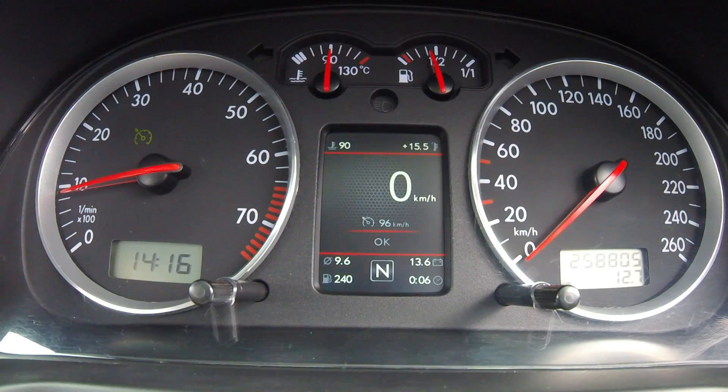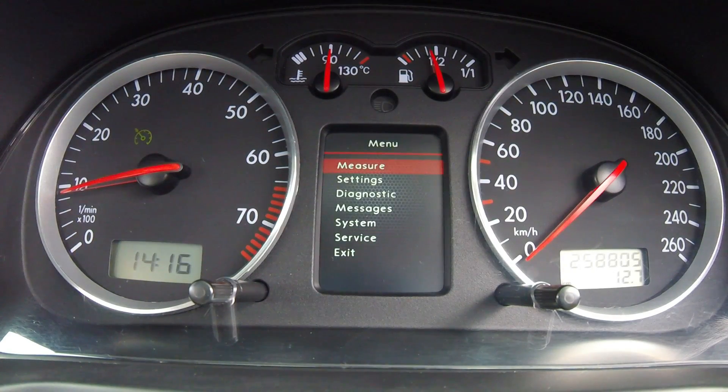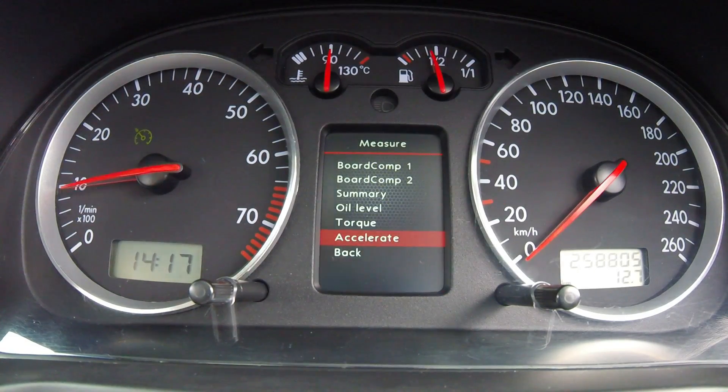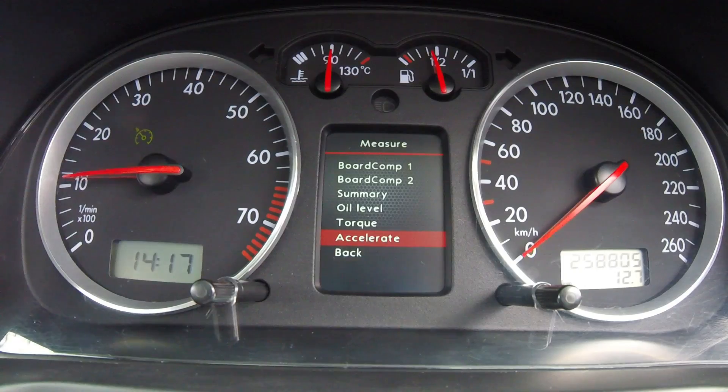We're going to do an acceleration run with the colour MFA. To do this we go into the measure menu, then down to accelerate. I'm just going to move the car a little bit because I'm in a bit of dirt at the moment.